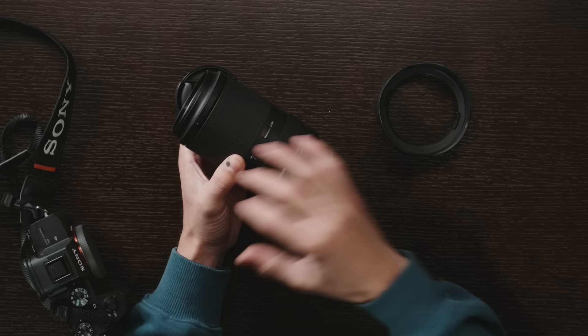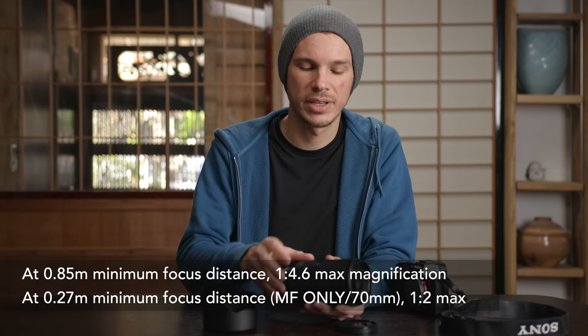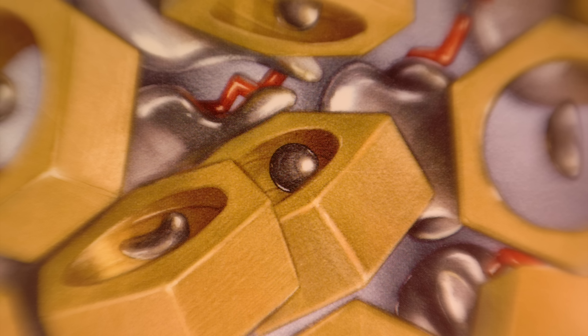Physically speaking there are no physical switches on the lens — switching from autofocus to manual focus is done in-body, and because it's electronic there's no focus range window either. One really cool feature: this lens has a 0.85m minimum focus distance normally, but when you switch into manual focus on the camera body at 70mm you can actually focus down to just under 0.3 meters. It gives this really cool selective focus effect where the center of frame is in focus but it falls off gradually toward the edges — almost like a tilt-shift feel. It's not something you'd use every day but it feels like unlocking a secret level.